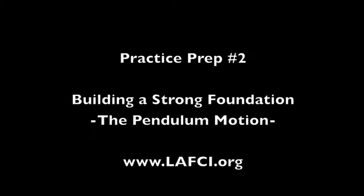Welcome to practice prep number two: building a strong foundation — the pendulum motion. This prep will continue with the basics of body awareness, and we'll learn how to use the baton as a natural extension of the arm. In another video, we'll discuss in greater detail how to hold the baton, but for the purpose of this exercise, hold the baton in a way that feels comfortable to you.